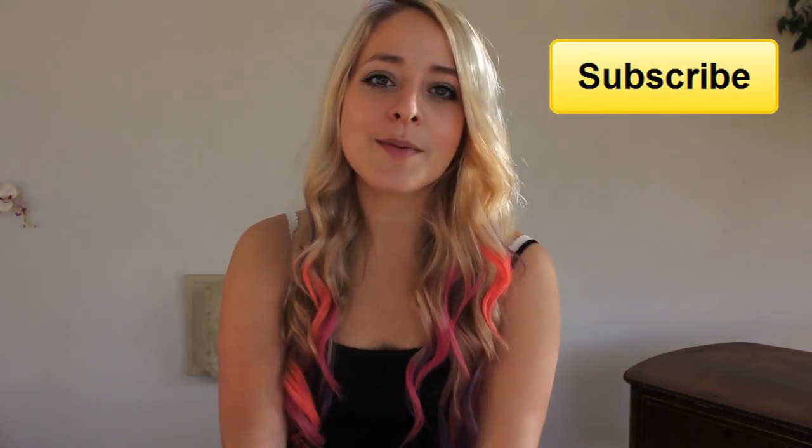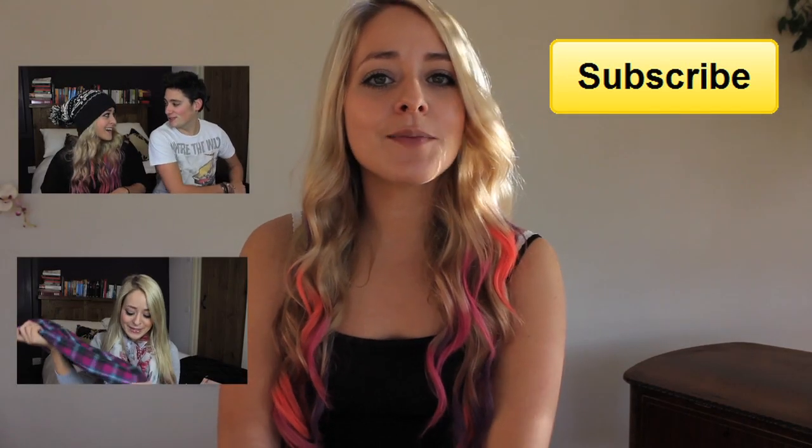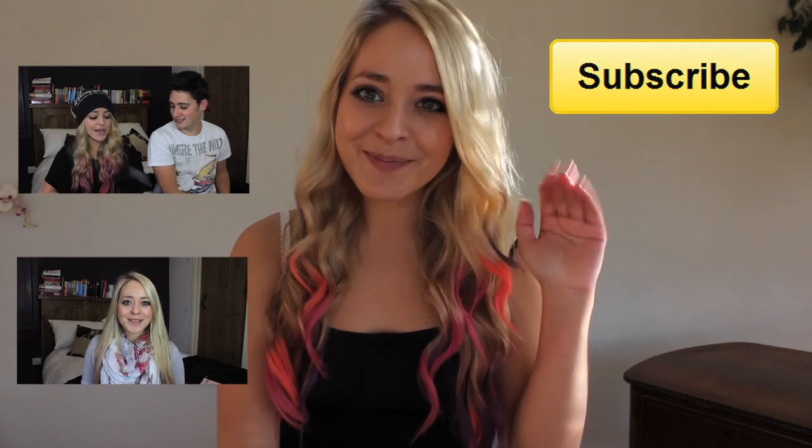I hope you guys all enjoyed this tutorial. Don't forget to subscribe if you did. And if you're doing any Christmas shopping at the moment, don't forget to check out my Christmas gift guides that are up. I hope you guys are all having a great day and I'll see you soon. Bye.